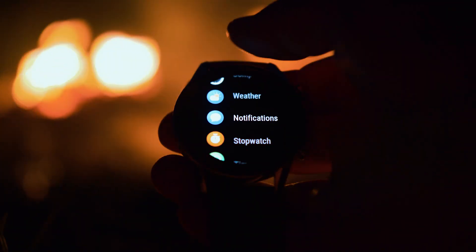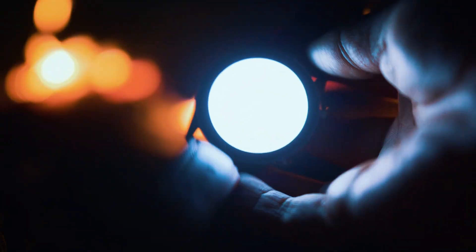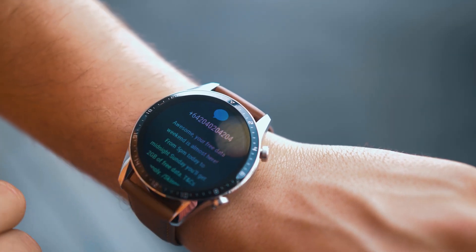There are also apps that will give you breathing exercises, a compass, air pressure, weather, stopwatch timer, alarms, and a handy flashlight. Unfortunately, there is no third-party app support. A really useful feature of the watch are the notifications, so you can quickly glance at who's trying to reach you or take a call.